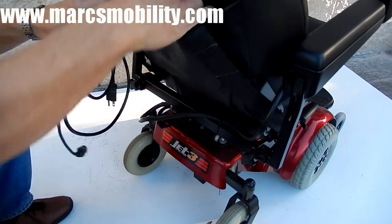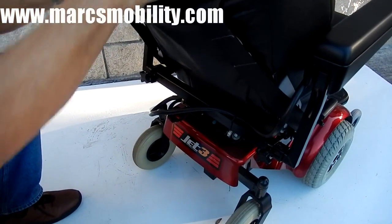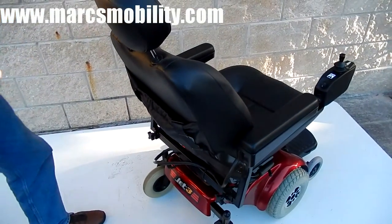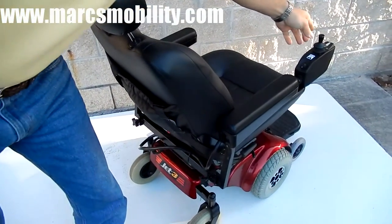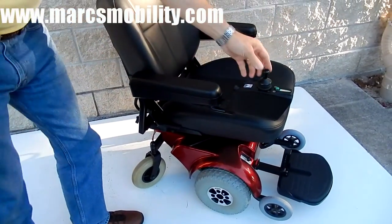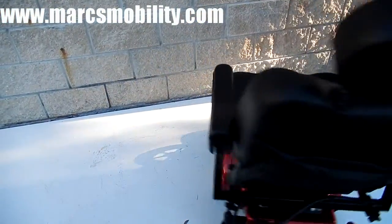You also have a safety belt back here, and a pouch for your owner's manual and cord. This is a very dependable, smooth riding chair, and it has an 18-inch turning radius, so if you have it in the house, it'll turn within its own length — going in a complete circle without moving forward.